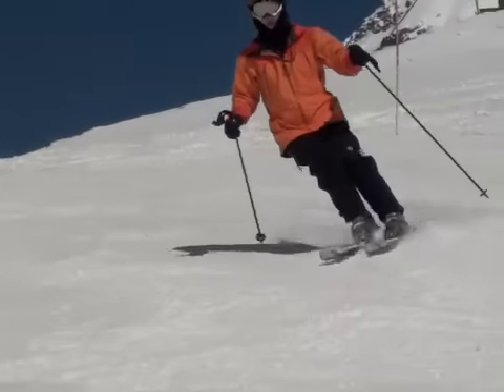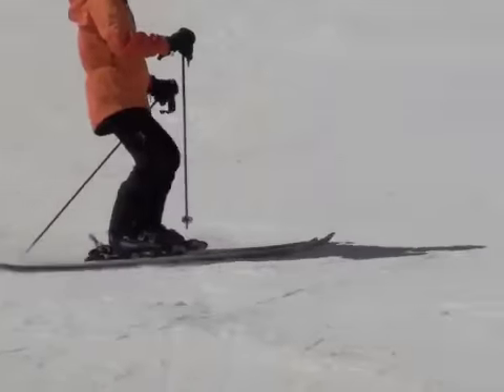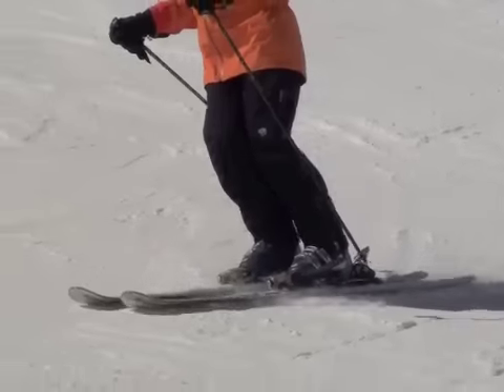Eiko, here's your Klendenin Ski Method movement analysis for Portillo 2009. You surprised all the coaches this year with the overall quality of your skiing. We looked at your footage several times to find a couple of key issues for you to work on.